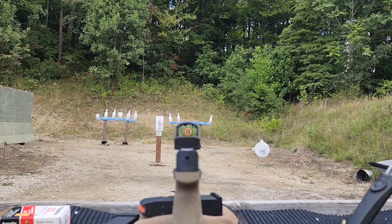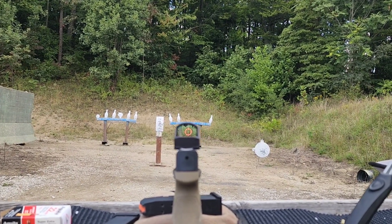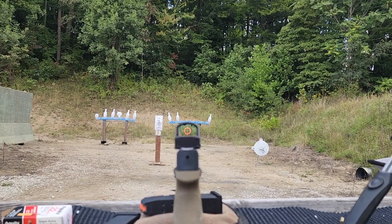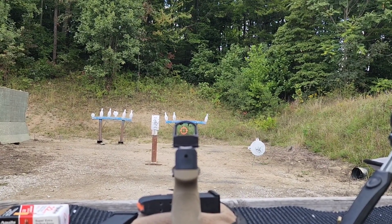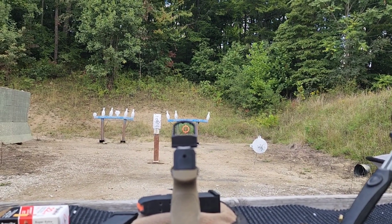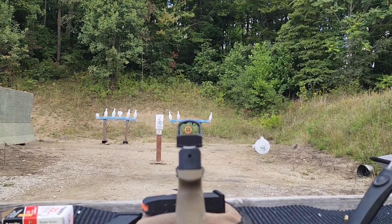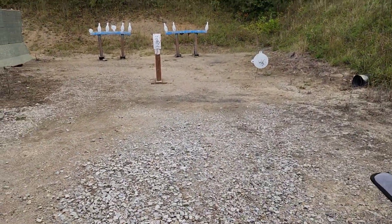Those last two clips were actually from the optic review video — you're getting a sneak peek here since I needed B-roll footage for this voiceover. I put another mag or two through it without any issues, which aligns with my theory. Basically, my gun is pretty well used and has seen a lot of abuse and even some catastrophic failures.